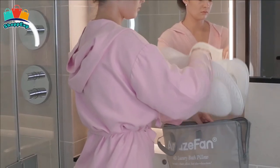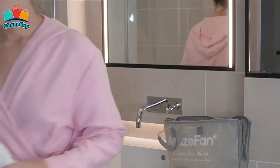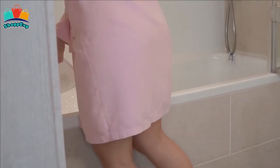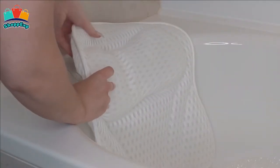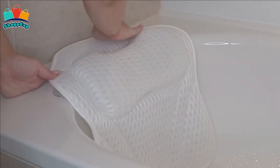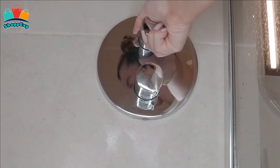The pillow sticks to the tub easily and stays in place during the bath as you use it as a backrest and a headrest. When you want to remove the pillow from the tub, don't use force to pull it off. Just remove the suction cups by peeling up the sides rather than trying to pull straight from the middle — this allows the air to fall off automatically.